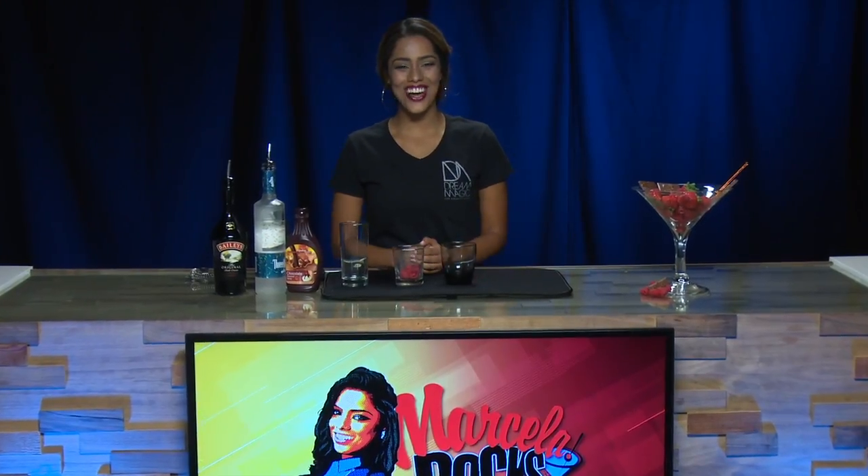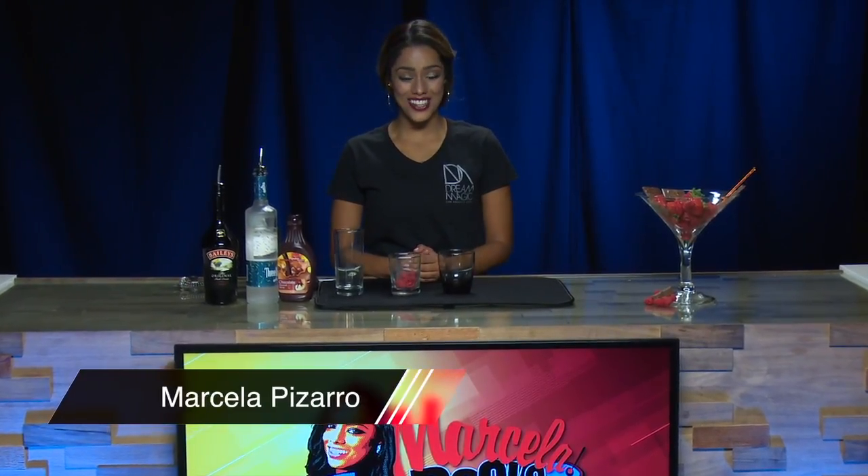Hello everyone and welcome to Marcella on the Rocks. I'm your host Marcella Pizarro. Well, if you're like me, you're one of those people that loves desserts — this next drink will blow your mind.